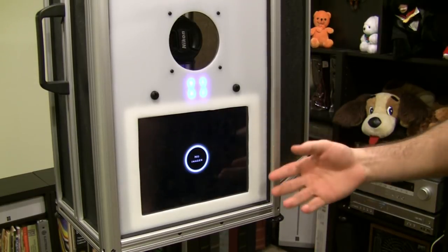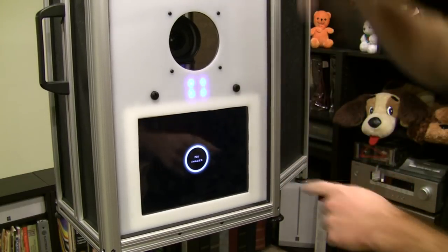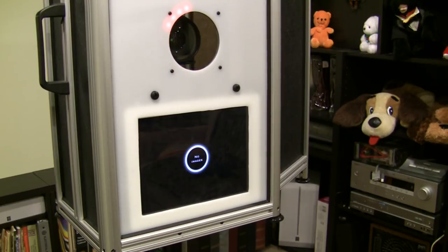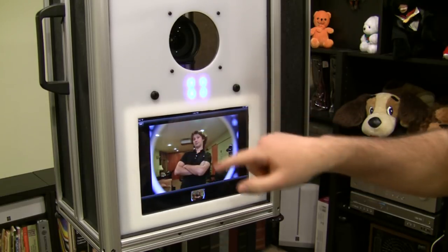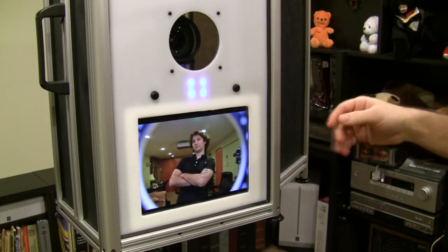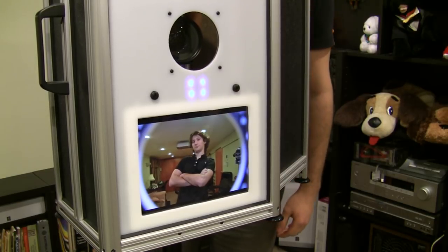At this point everything is set up. What you want to do now is take a test picture. Take off the lens cap, touch the button — the first picture will take extra time to appear. There it is. You can see that there's a border around the picture, which means the camera is a bit too far back. To eliminate the frame, you want to move the camera a bit closer. I'm going to zoom the lens a little bit, which will get me the same effect. Take another test shot.